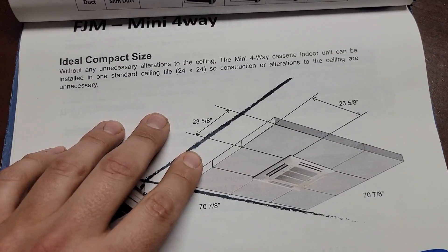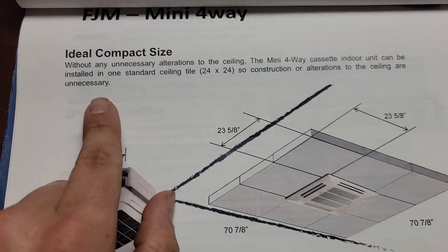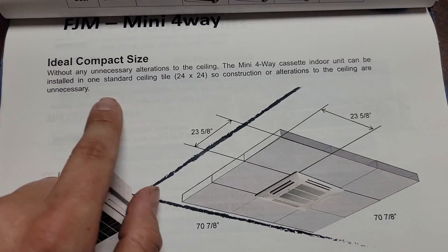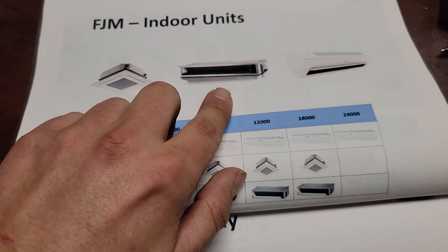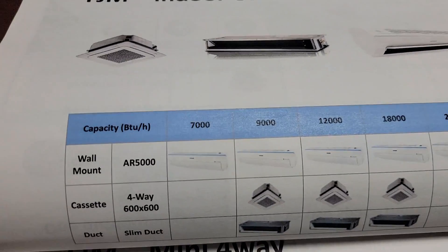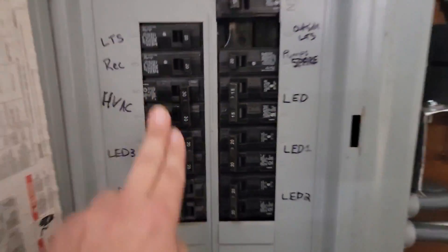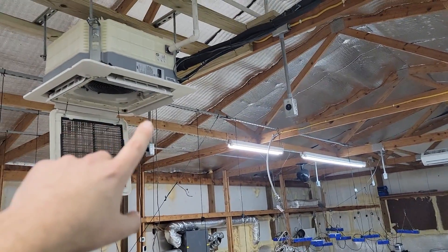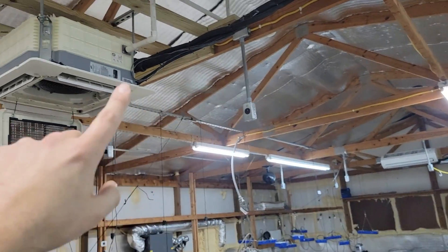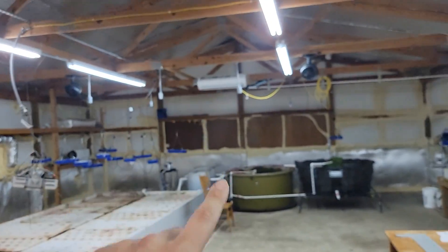If you're interested in this guide, join and become a member. This is the FJM free joint multi mini four-way made by Samsung. It says right here that without any alterations of the ceiling, the mini four-way cassette indoor unit can be installed in the standard ceiling tile — the fascia panel is the only thing you see. There are also ducted units, so you can choose from the wall mount, the ducted, or the ceiling cassette. This is my double-pole 30-amp 230-volt breaker that feeds the outdoor equipment. From the outdoor equipment, two wires come to each indoor unit — a communication wire and a power wire with L1, L2, and ground. Always choose 230 volt — it will save you money.